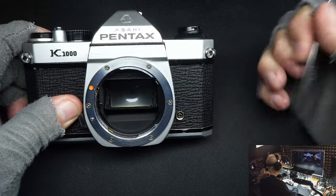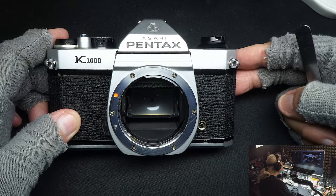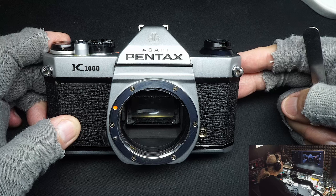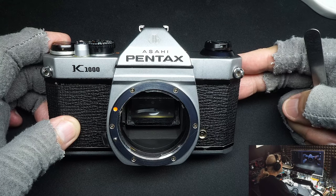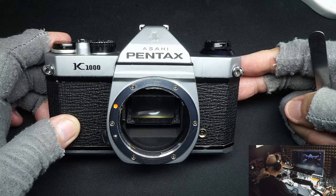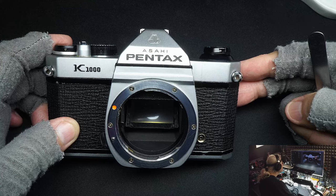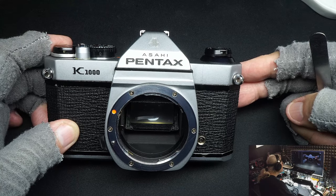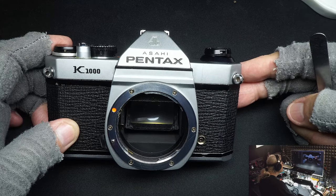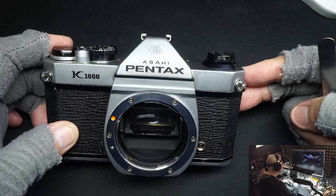The Pentax K1000 is really just a Spotmatic. Pentax went through several versions of the Spotmatic over the years and finally settled into the K1000 and stayed with it for years. Eventually they farmed it out to other countries — China was one of them — and none of those are any good. The only good K1000s are the Japanese-made ones. The ones made in other countries were cheap, made very badly, with very loose tolerances.